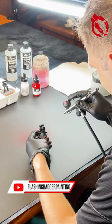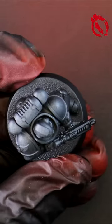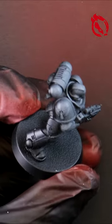Blood Angels week heats up on Flushing Badger Painting on YouTube. The third style is a fast and effective method for those with an airbrush.